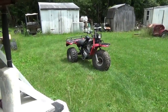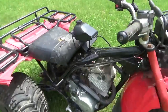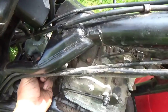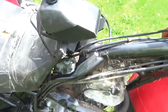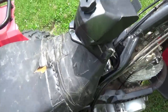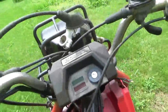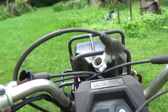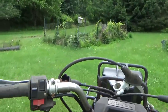Hey tubers, welcome back for another adventure. Old rusty red is sitting here ready for a ride. I gotta tell you, I went through some pain and suffering to get this thing to start. Remember I mentioned the wiring being in rough shape? Well, I was underestimating exactly how bad it is. But anyway, let's get a ride out of it while it's running.